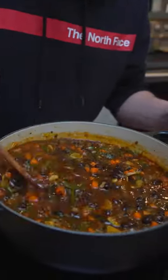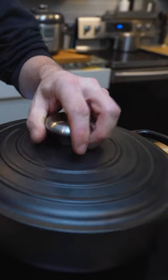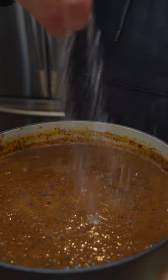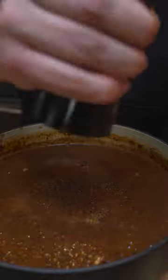Then all you have to do is simmer that for about 30 minutes with the lid on and then take it to the consistency you like. Balance it out with some lime, salt, and pepper and then serve.